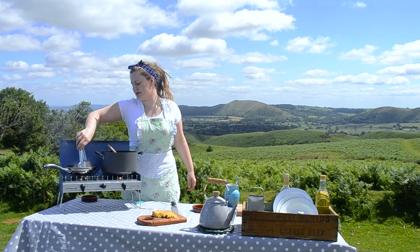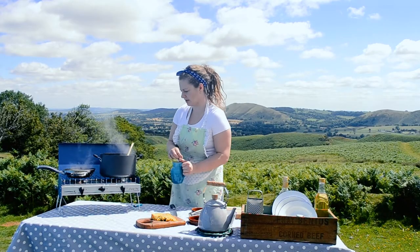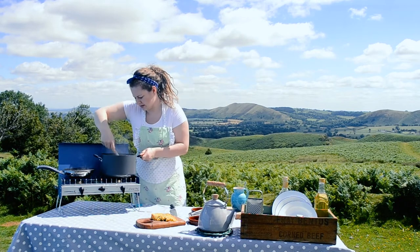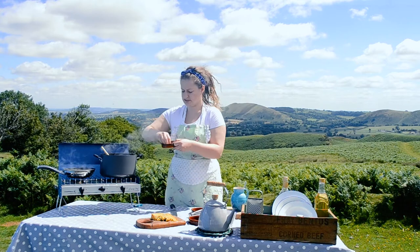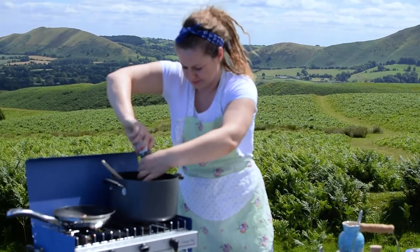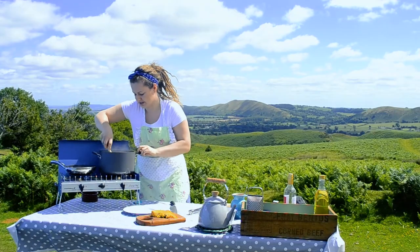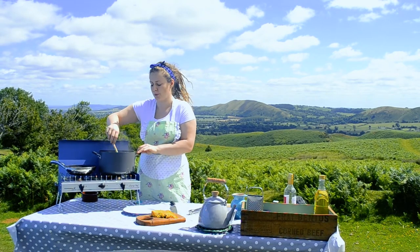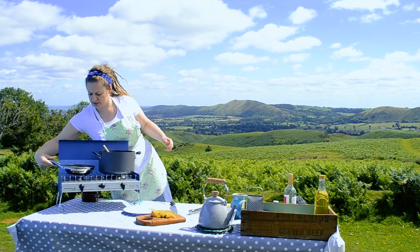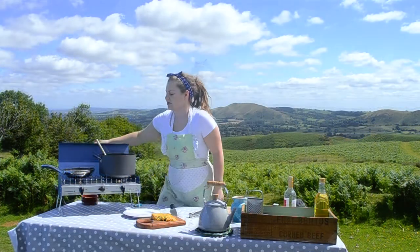Going to add our bacon — this is smoked bacon lardons. More stock into the risotto. I'm going to add a little taste — it's a bit lacking, so I'll add more salt and more pepper as well. That's all my stock used up. If we need more we'll just use a little bit more water and let it cook out. The bacon is getting nice and crispy — it takes a bit longer than it does at home on a camp stove, but you've just got to learn to be patient.